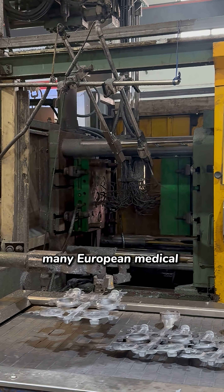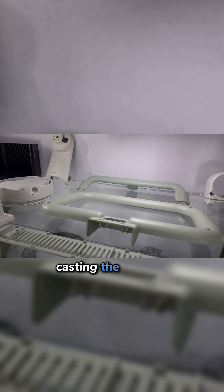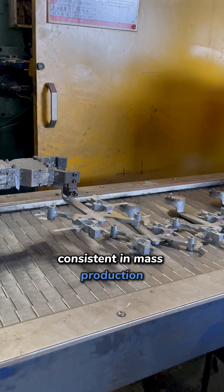Why do so many European medical companies care about in-house tooling? Because in medical die casting, the real risk isn't passing the first sample test — it's whether the mold can keep parts consistent in mass production.